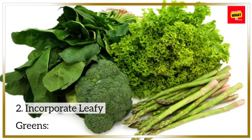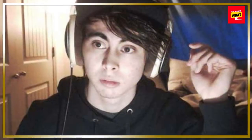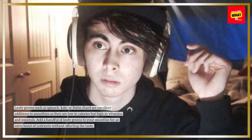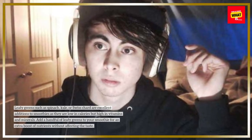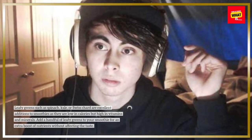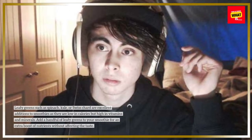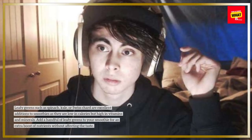2. Incorporate Leafy Greens. Leafy greens such as spinach, kale, or Swiss chard are excellent additions to smoothies as they are low in calories but high in vitamins and minerals. Add a handful of leafy greens to your smoothie for an extra boost of nutrients without affecting the taste.